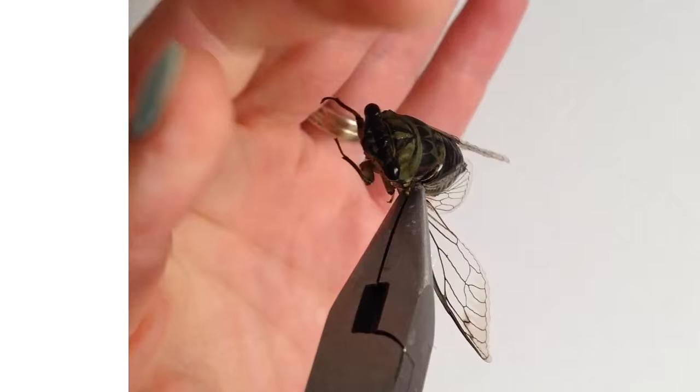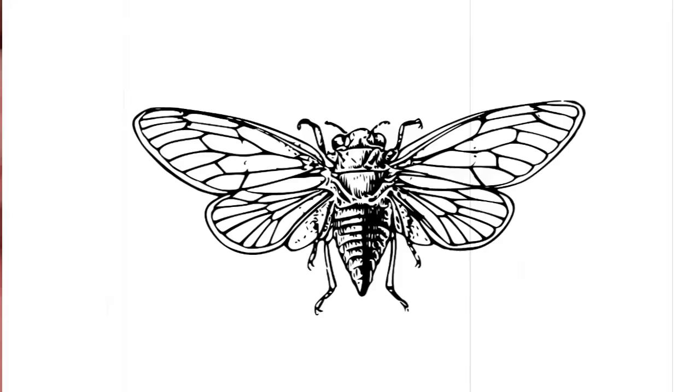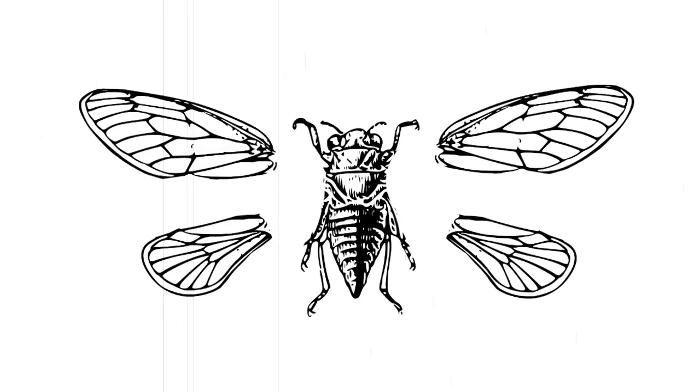Carefully remove the wings with needle nose pliers, or carefully cut out your transparency wings if you don't have real ones. Insects often have two pairs of wings — the fore wings and the hind wings. You'll want to work on each wing part separately.